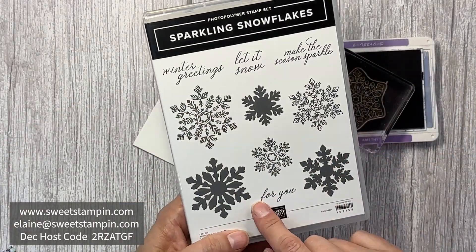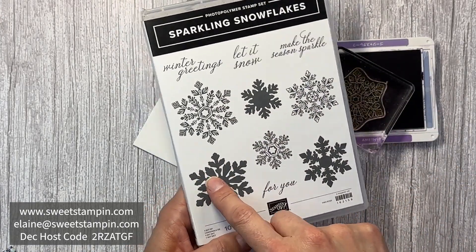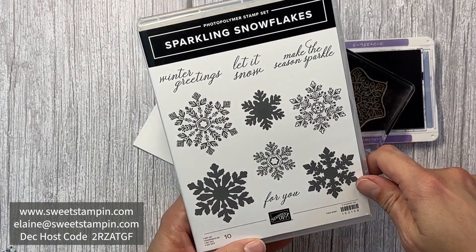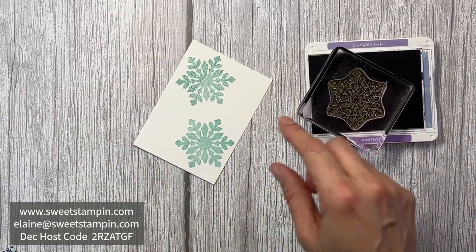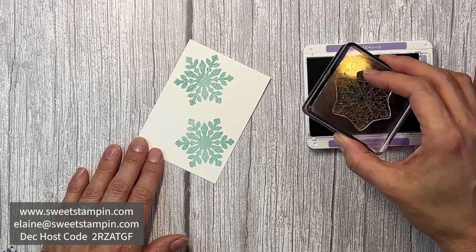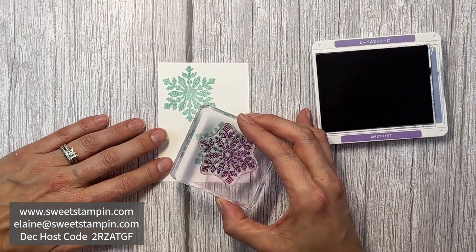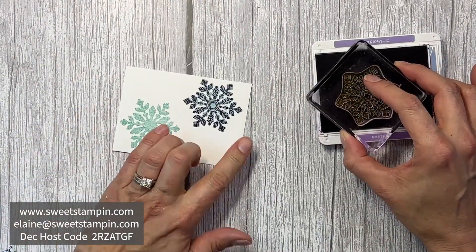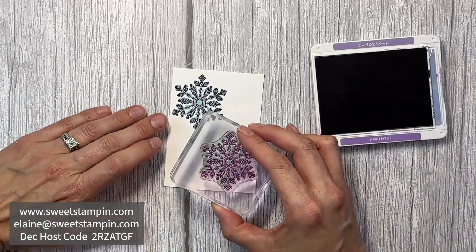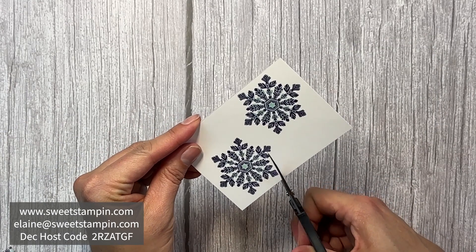This is the Sparkling Snowflakes stamp set. Each snowflake has a background image and a detailed image, and there are also four sentiments. You can stamp the background and then stamp the detailed image on top for a really cool looking snowflake. Now I'm going to fussy cut these snowflakes out.